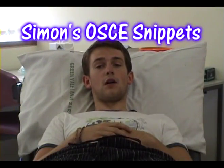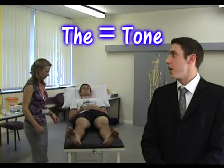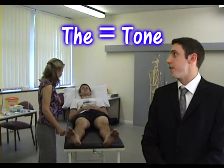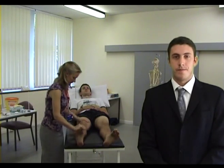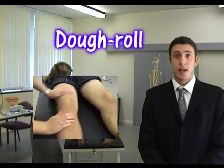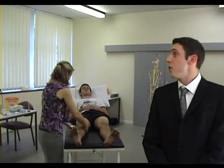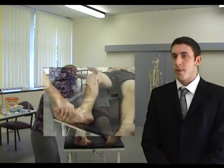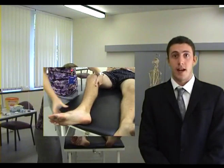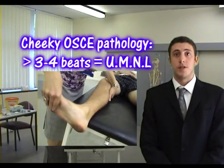Measuring the quadriceps can help you assess the muscle state. To test for tone, first ask the patient if they're in any pain. Then get them to relax their legs. Dough roll each limb in turn. You can also flick up the patient's knees and attempt to elicit clonus by rapidly dorsiflexing a pain-free ankle of the patient. More than three beats is a sign of a UMN lesion.